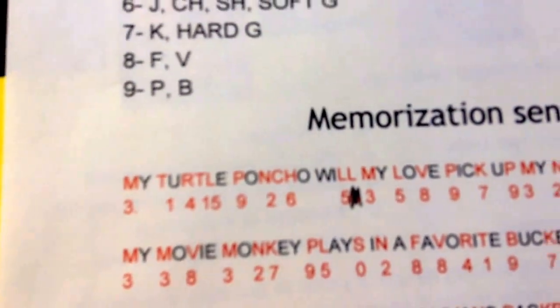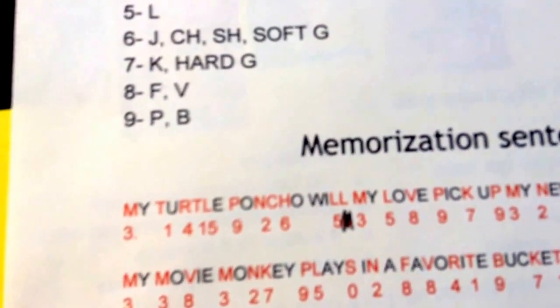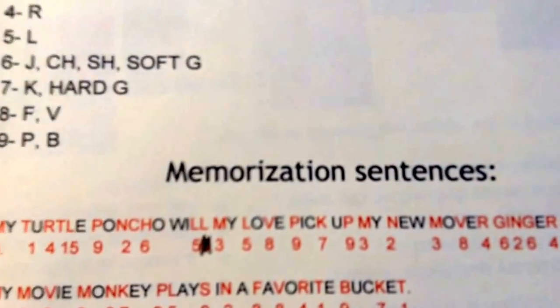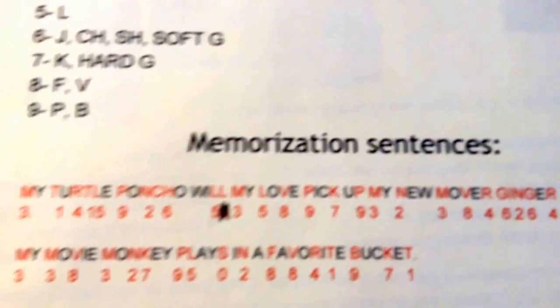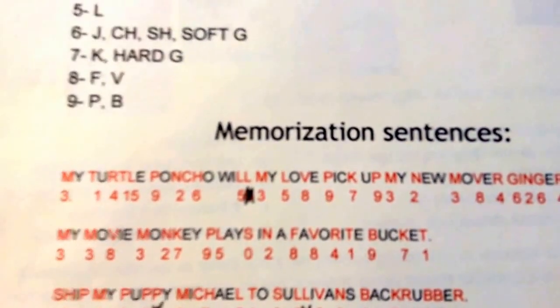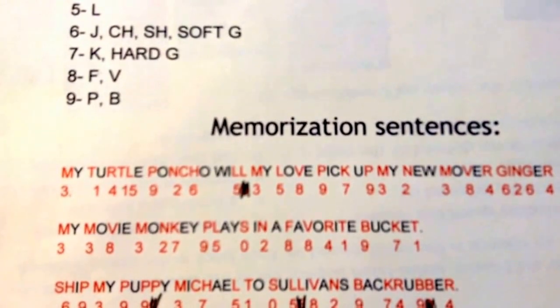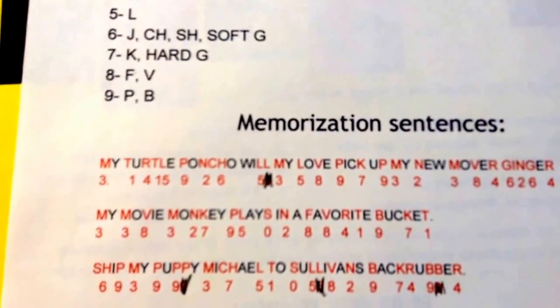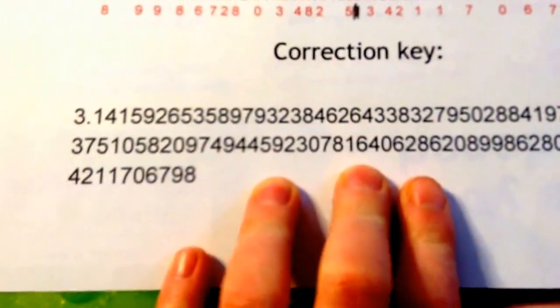...continuing: 4 3 3 8 3 2 7 9 5 0 2 8 8 4 1 9 7 1 6 9 3 — and so on. I also have a reference here showing the first hundred digits of pi from a website for correction purposes.